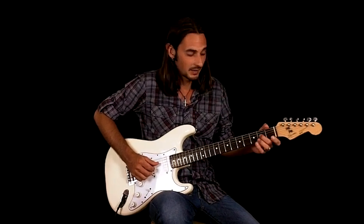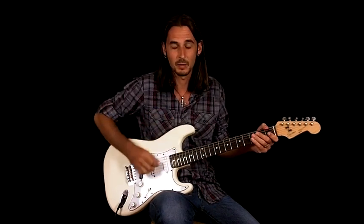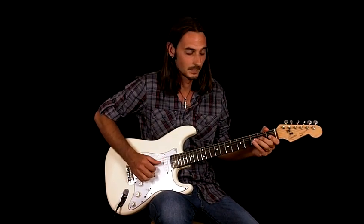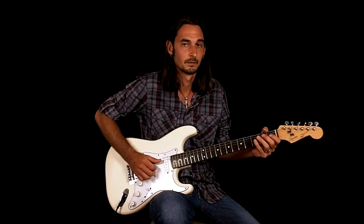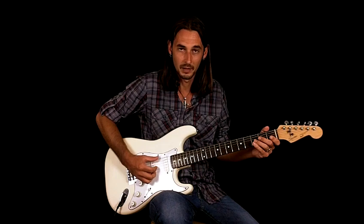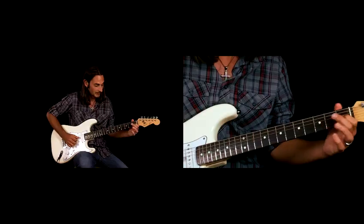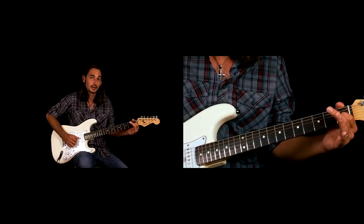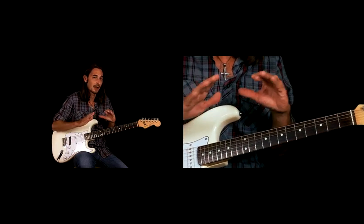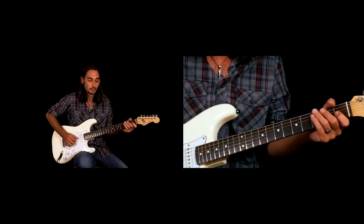The next thing is the same lick — the bend and release and pull-off — and that's a theme throughout the song. There's a hammer-on on the first fret of the G string. That's that major third, so we're kind of getting out of the pentatonic minor just for that little bit. That's more of a mixolydian or major pentatonic blues thing.